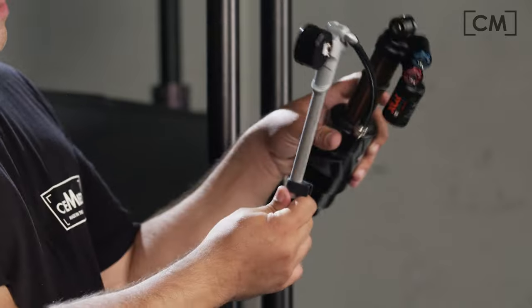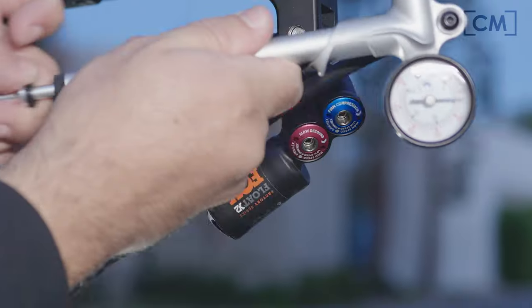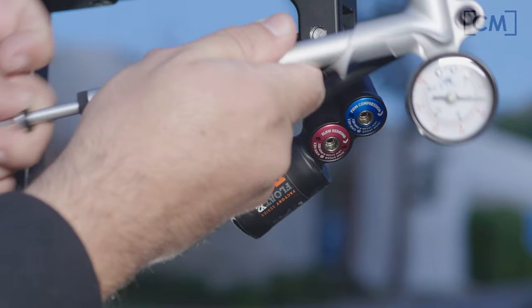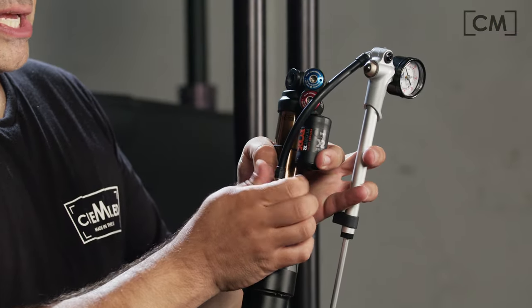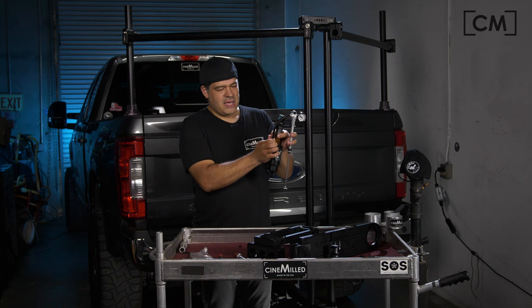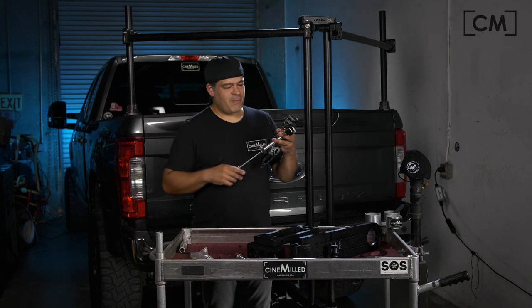Obviously this will be mounted and you won't have to do this, but you just watch the gauge as you pump the shock. And then when you're done, you disconnect it quickly and there's minimal air leakage with the disconnection. So that's how the shock pump works.